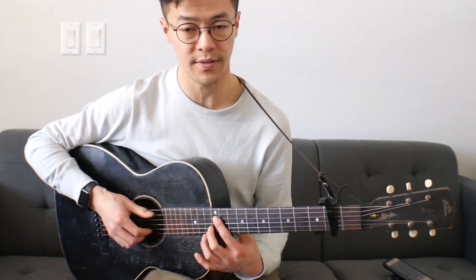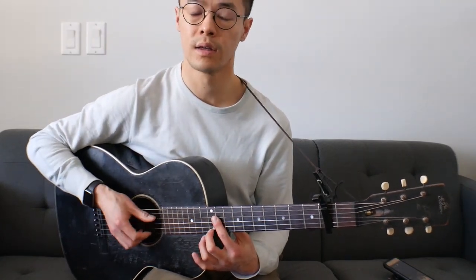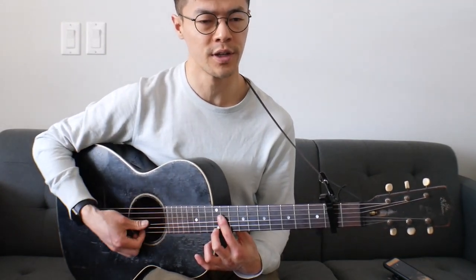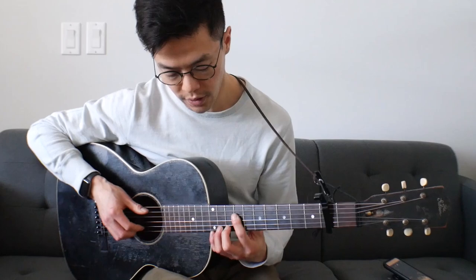He'll actually only play it like that and then go straight to the 5th chord where he'll do the same move, but now the bar is across the 9th fret. And I think he'll move the bass note to the 4th string of the bar. And then the 4th chord, bass note on the 5th string open.